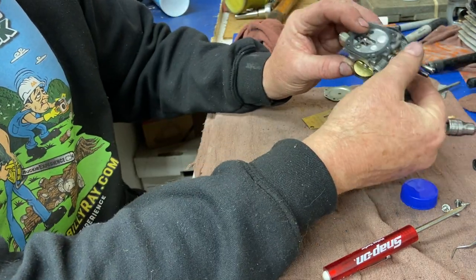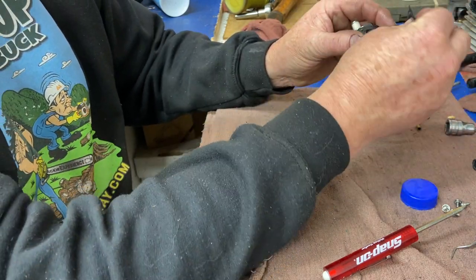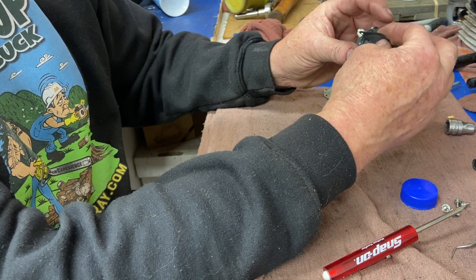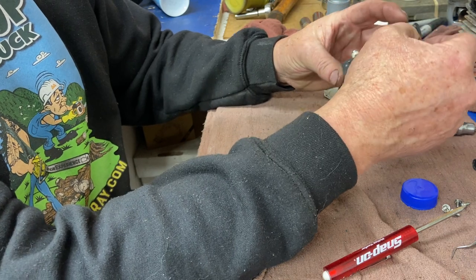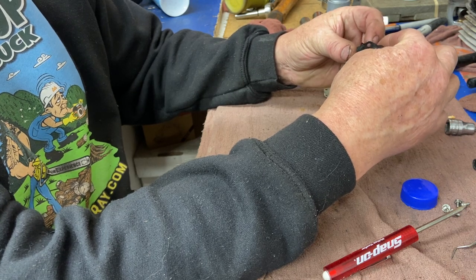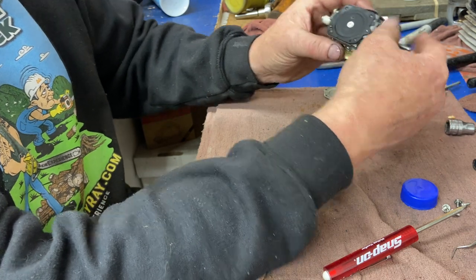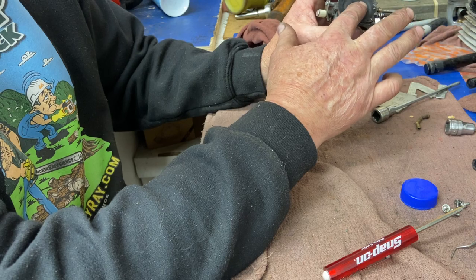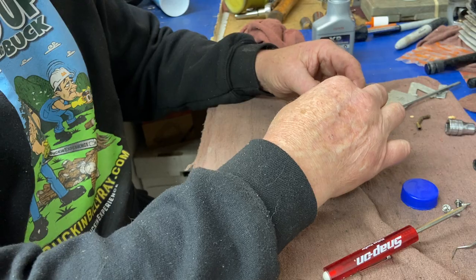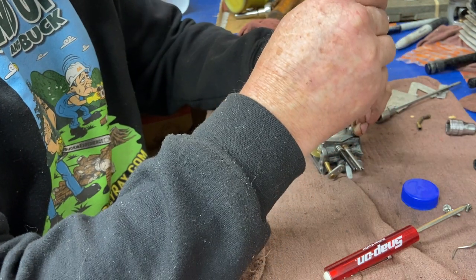Metering diaphragm back on — gasket first on this side, then the diaphragm. The diaphragm's got this little hook thing in the middle — get it under the fulcrum arm and into the middle of that slot. A lot of people don't get that in there right and wonder why it doesn't run. Some don't even have that little hook — they just have a flat spot that pushes up and down on the fulcrum arm. Four screws back in.